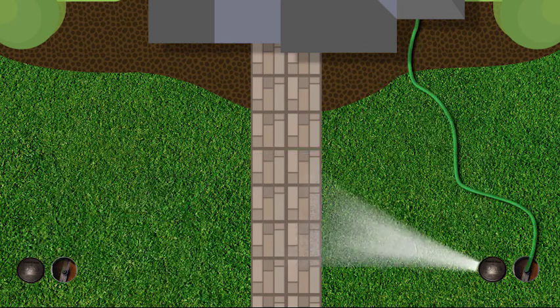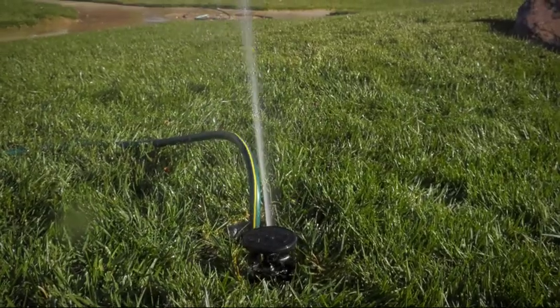Installing a permanent lawn watering system has never been so easy and affordable.